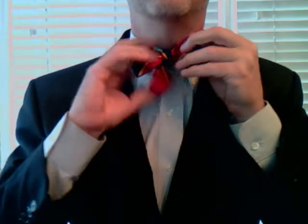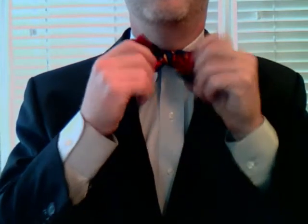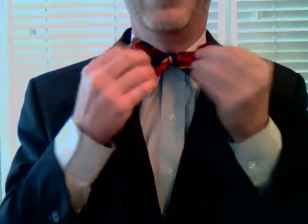And that's my seminar on the bow tie, done especially for the Chant Intensive Conference. I hope you all have a great time. I wish I could be with you. Thanks. Bye.